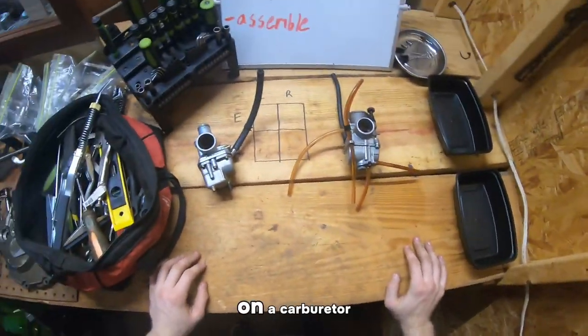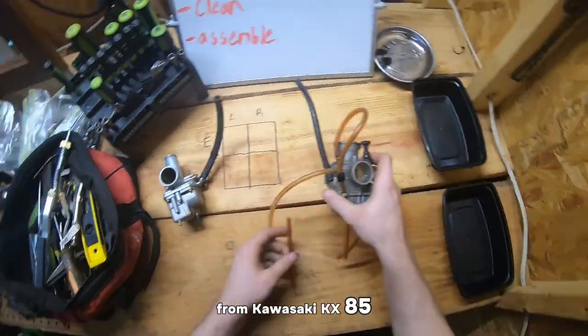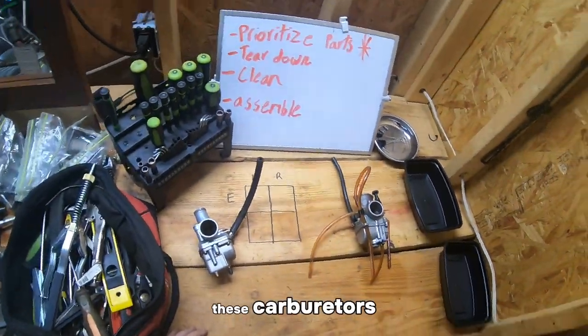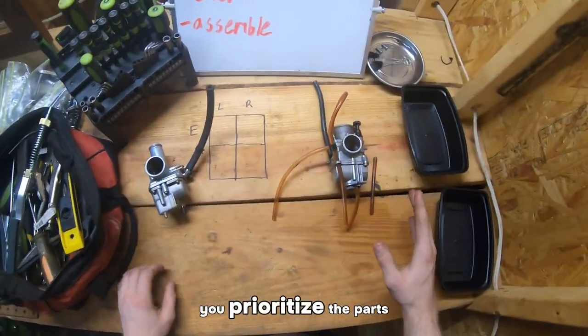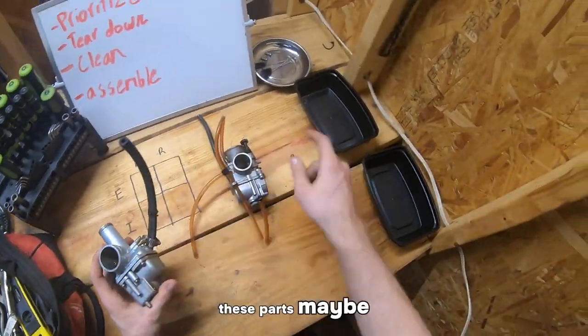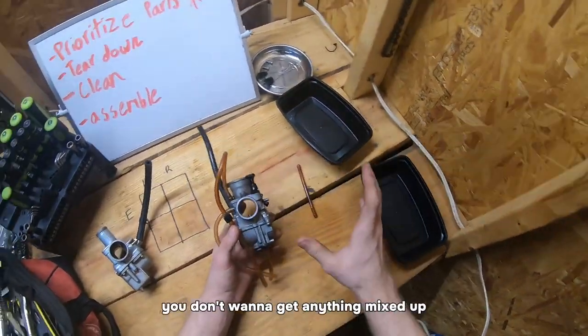Alright, so today we are working on a carburetor. This is a carburetor from a Kawasaki KX85. This is from a Bayou 220. When you're cleaning these carburetors, you want to make sure you prioritize the parts. If I'm working on both of these at the same time, I want to have these parts go in this bucket, and then these parts go in this bucket. You don't want to get anything mixed up.